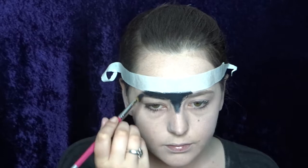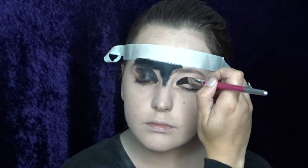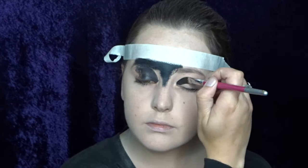Now I'm going in with a tag black and a small flat brush and I'm just starting to create my kind of masky eye makeup. I want this to be kind of messy as well, so the sharp line at the top will really stand out. So you don't really need to worry too much about symmetry or things like that.